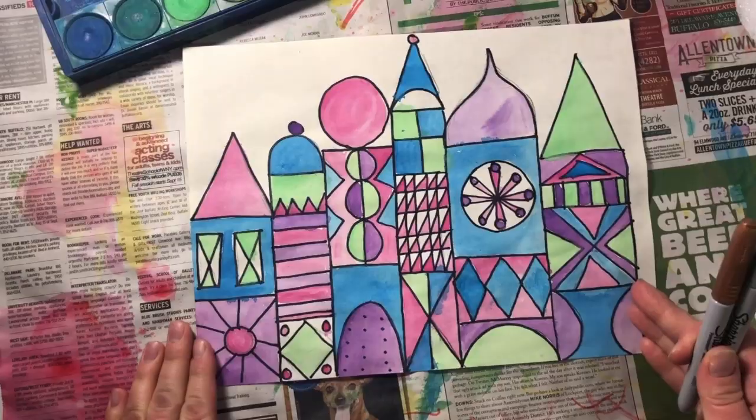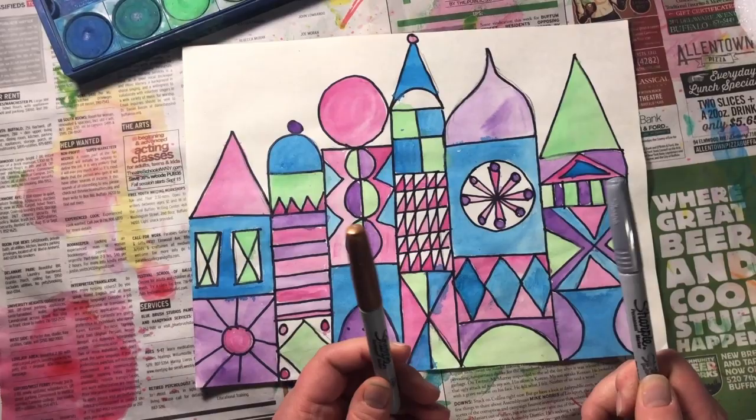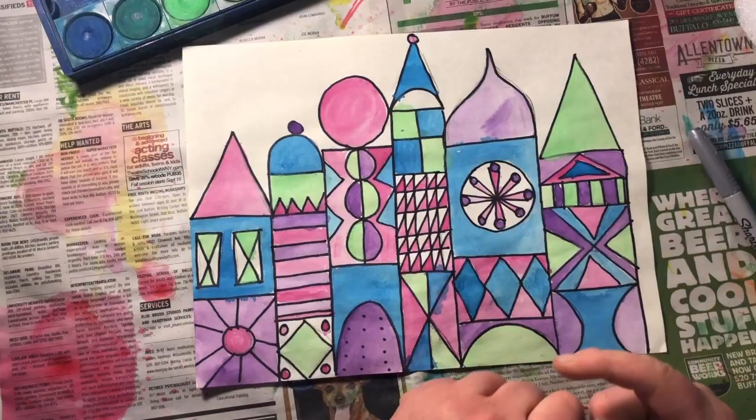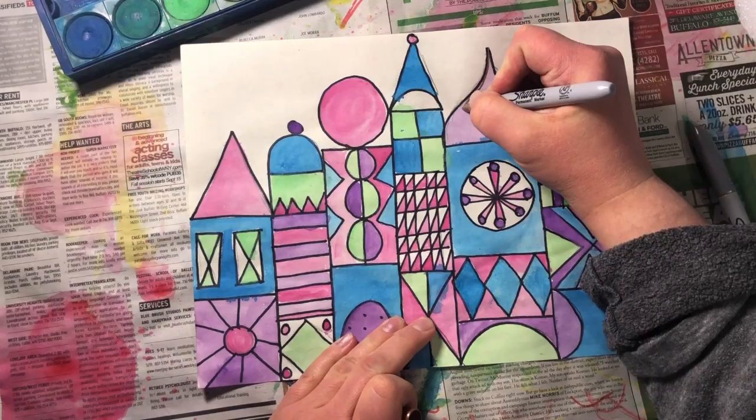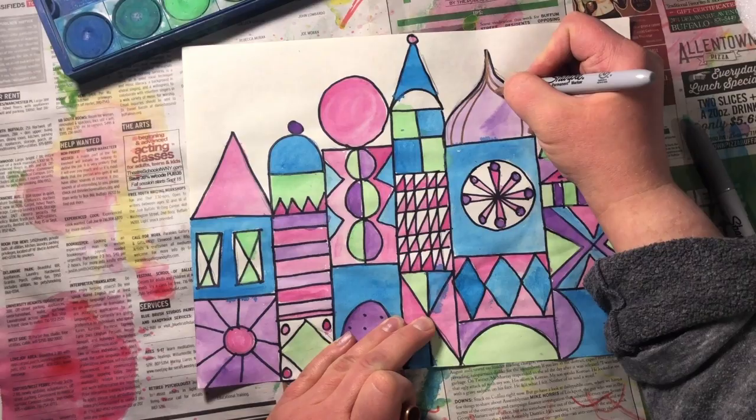After you've let your painting dry, something that's totally optional if you have the materials is to add either some gold or silver. I happen to have some gold and silver Sharpies. I'm going to take my gold Sharpie and just add a few details on some of these sections.